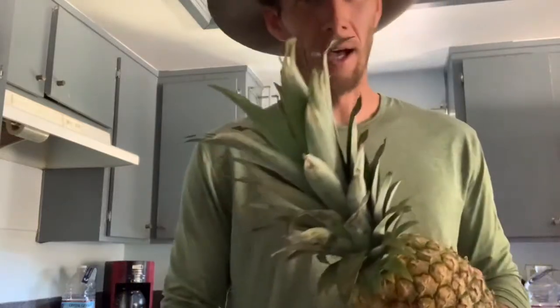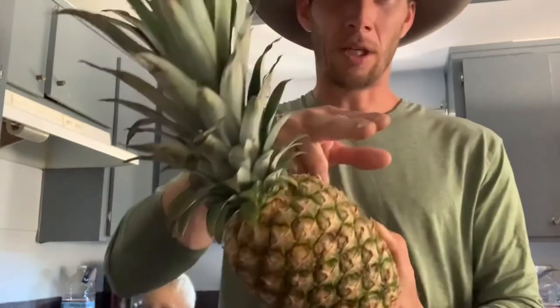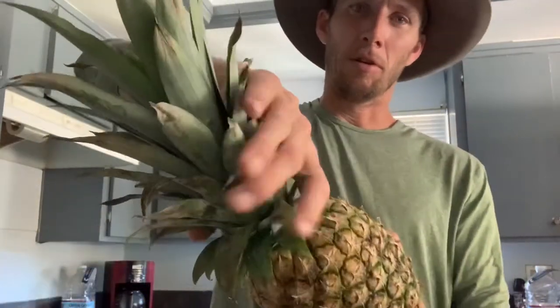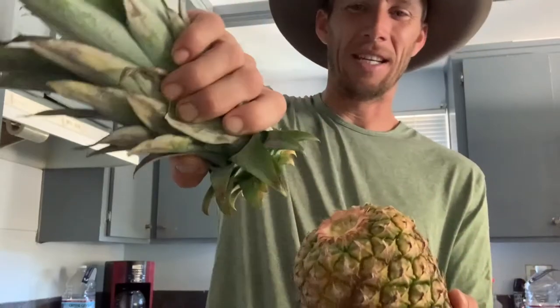Mr. Trees here. Get a pineapple — don't cut off the top. Grab the top, give it a twist and a pull.